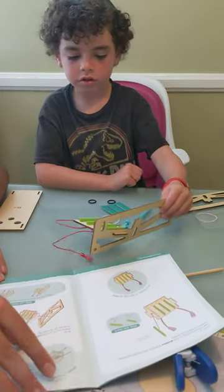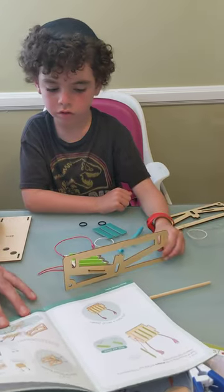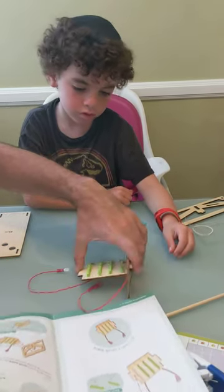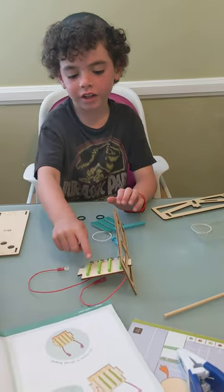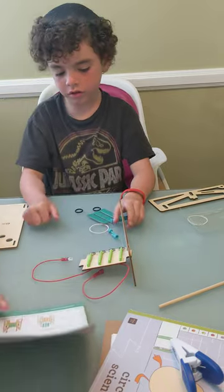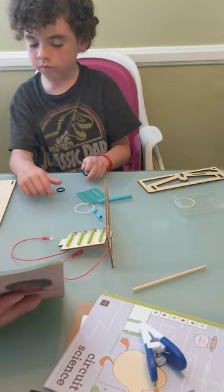Make sure it's like this — make sure the brads are pointing down. Are they pointing down? Good, perfect. They're going to go down here so they can complete these circuits. Step two: hook a black ring around the tab to hold it in place.